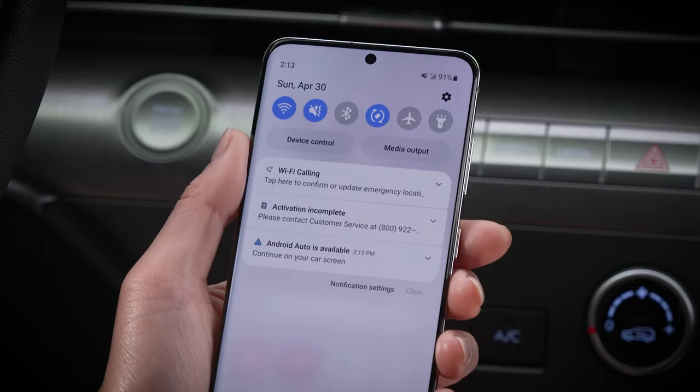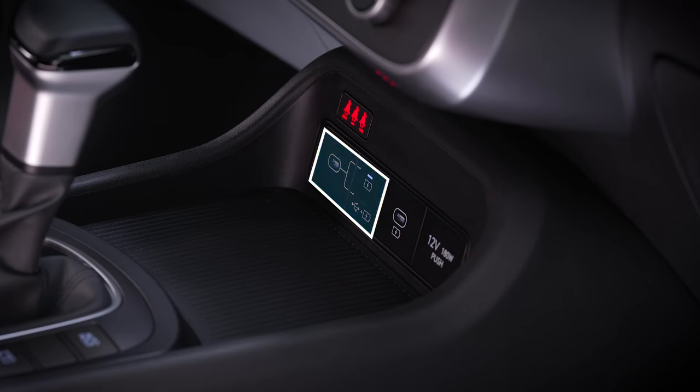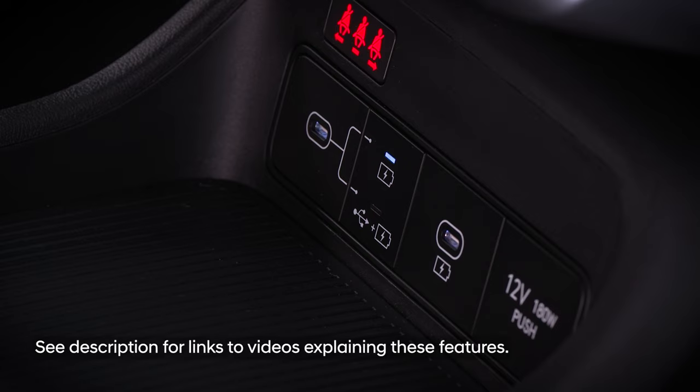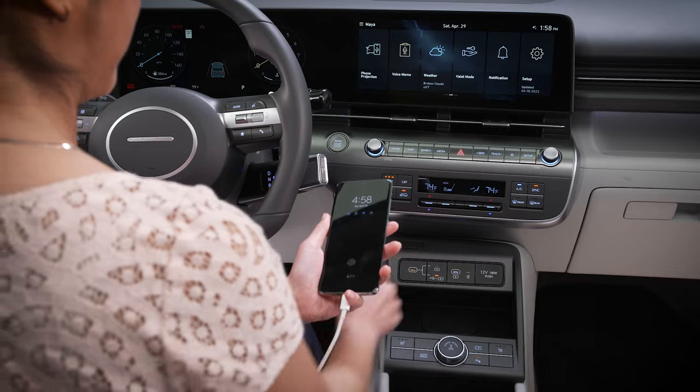Turn on both Wi-Fi and Bluetooth on your mobile device. If your vehicle has switchable USB ports, make sure it's set to Data. Connect your device to the data port.